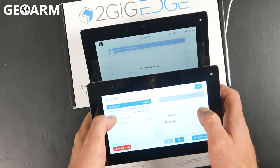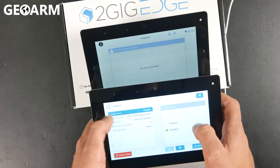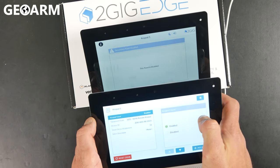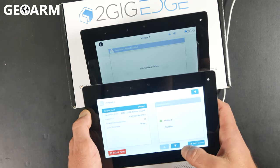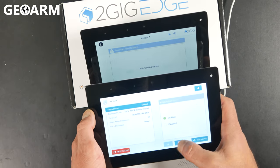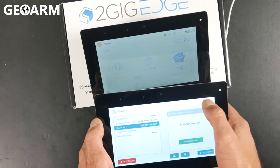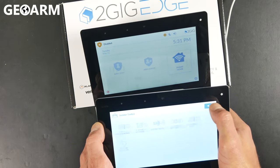After you've gotten the Device ID learned in, there's a section at the top that will ask about Keypad Used. Make sure you enable that so the keypad will be enabled and ready to go. After you've done that, hit the down arrow to confirm it, then hit the back arrow a couple of times to get out of programming.